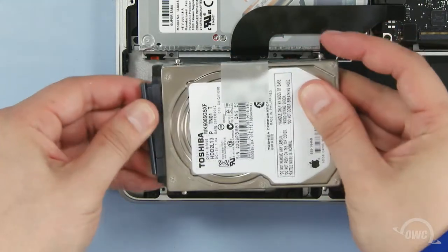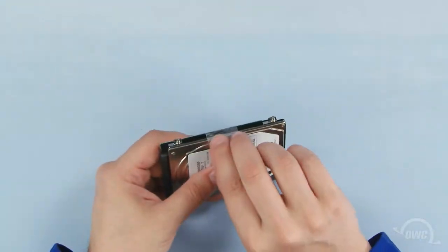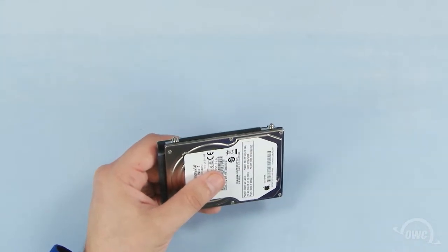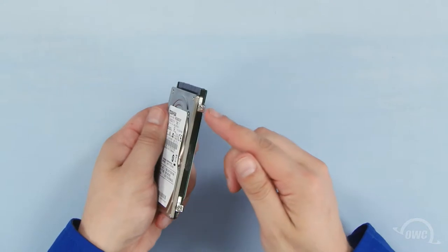Then gently detach the SATA connector. Gently peel the plastic tab off the hard drive and set it aside for later. Once you've done that, there are four Torx T6 mounting pins which we'll need to remove.